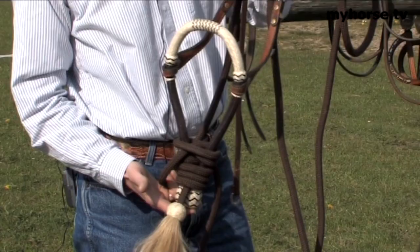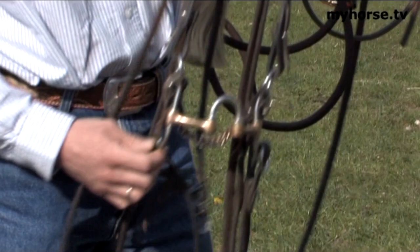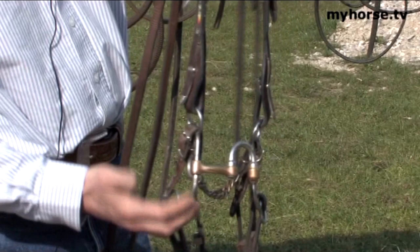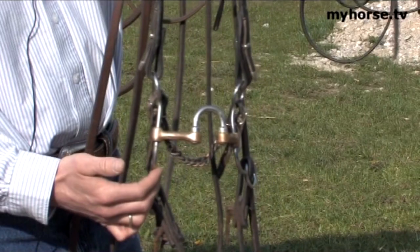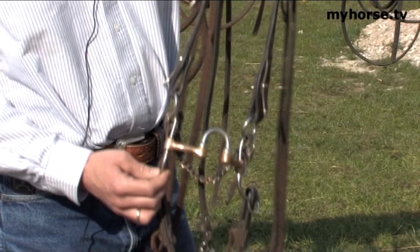Moving along, we have a short shank snaffle here. It's broken in the middle — this is actually a correction bit, but it's called a short shank because the shanks are only five and a half inches, not as long as the long shank. That means you have a little less leverage, but the leverage is now vertical and it doubles the pressure. You would start to use these on maybe a four or five year old horse if they need it, but you can always go back to that snaffle or bosal.